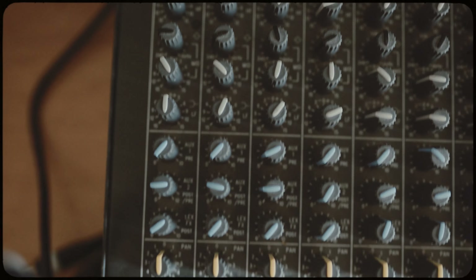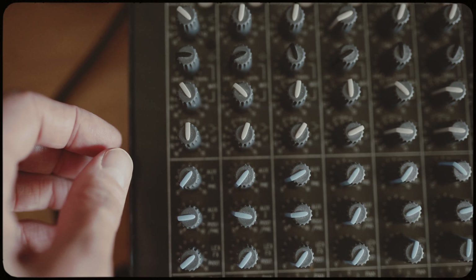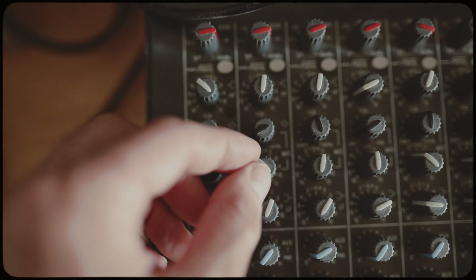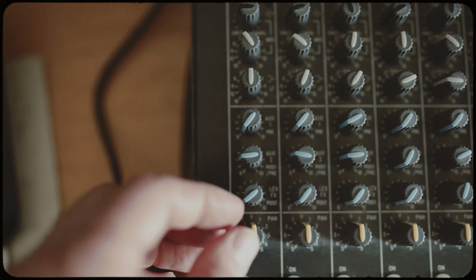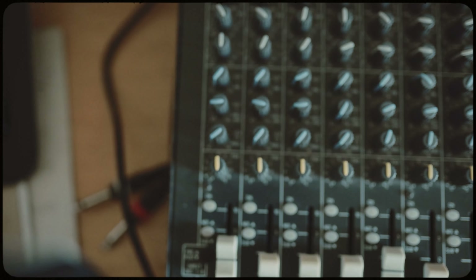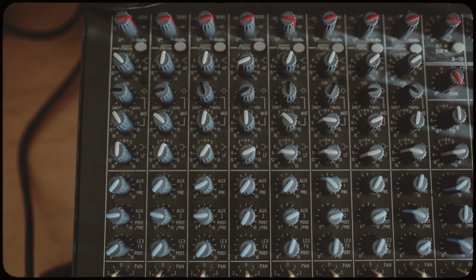Channel two — we have the Soul Pride break. It's the same approach. I boosted a little bit of low frequencies, cut the low mids, and I added a little bit of reverb on all the breaks — just a tiny bit.